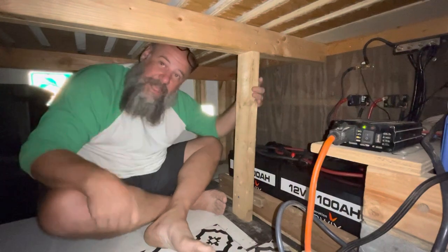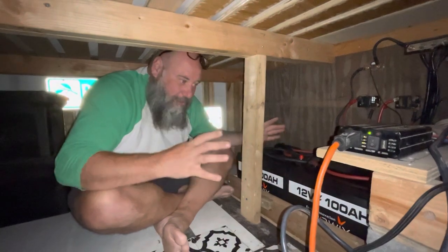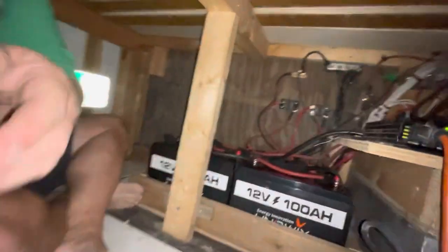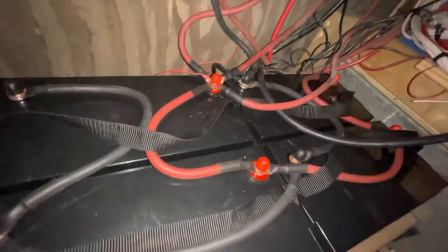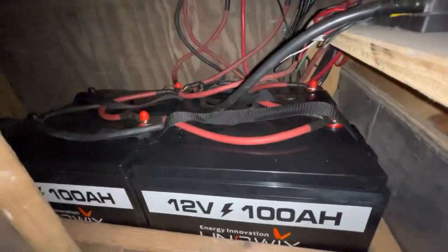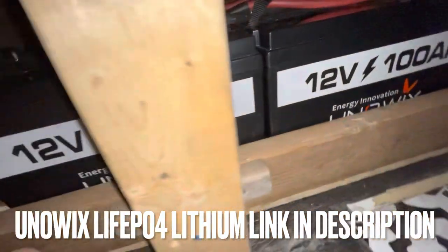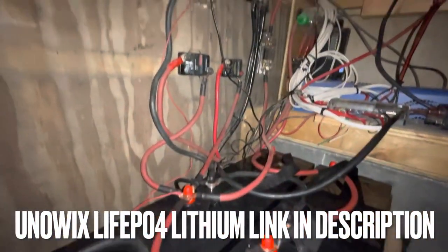I don't even use that much power — I have a fridge running, some fans, and some lights. I just wanted to tell you guys everything is done and show you exactly what it looked like. This is the four batteries — they are hooked up in parallel, so we're still talking about a 12 volt system. It just worked out so well, everything went just great. Flawless, no problems whatsoever. The UniWix batteries are doing their job. Thank you so much UniWix for sponsoring this video. We'll catch you guys soon.